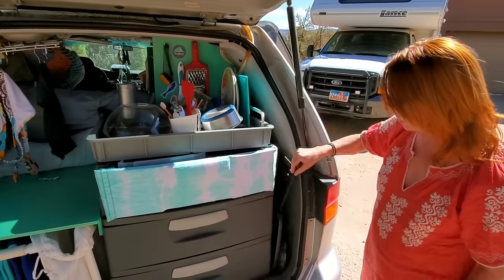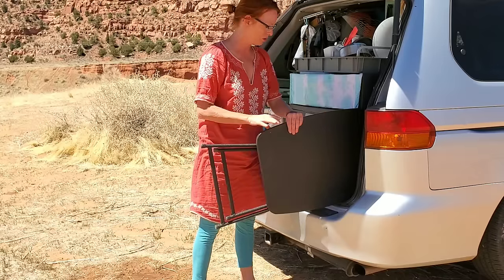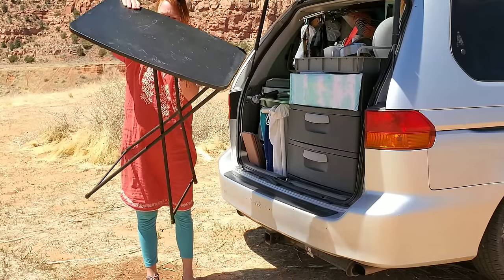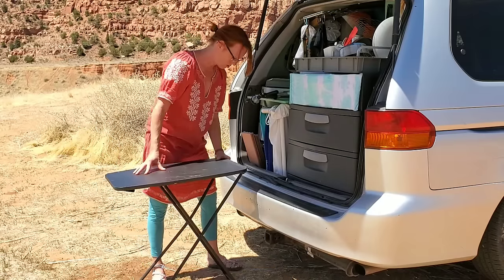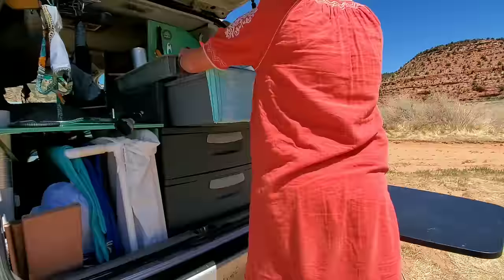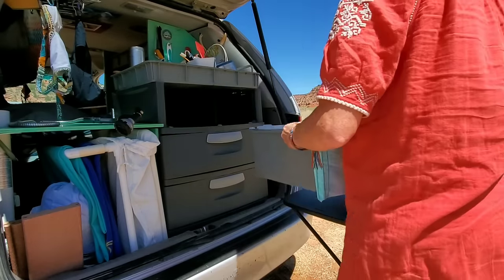I have a table back here that slides out — I set that up, put the sink on there, and then run the hose over it to wash the dishes.